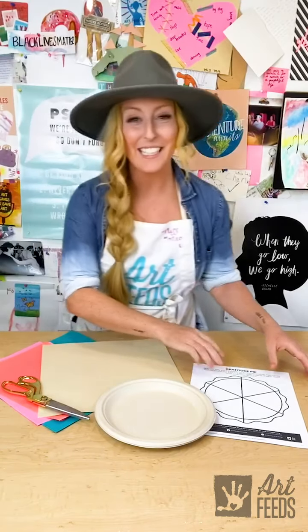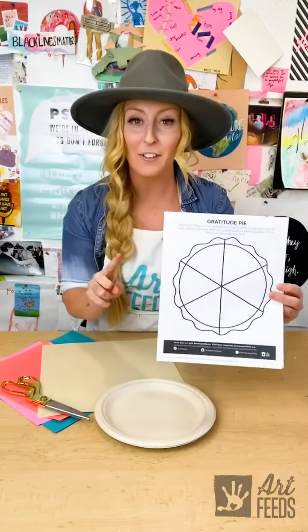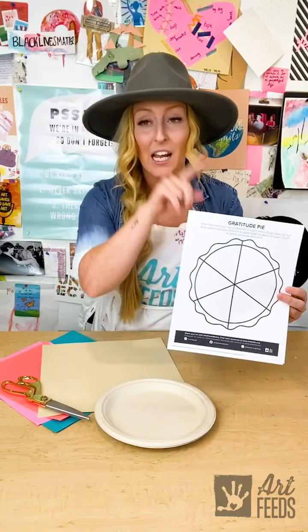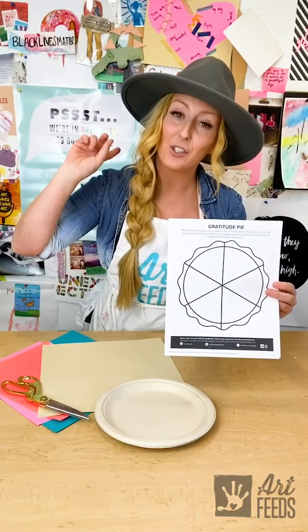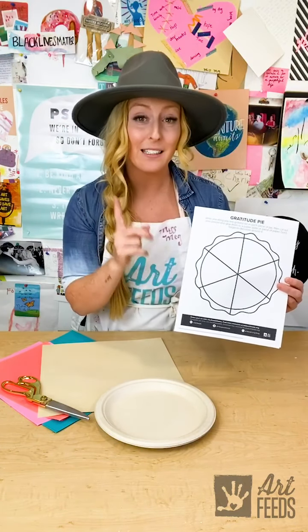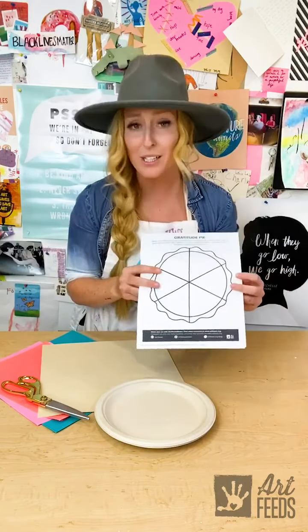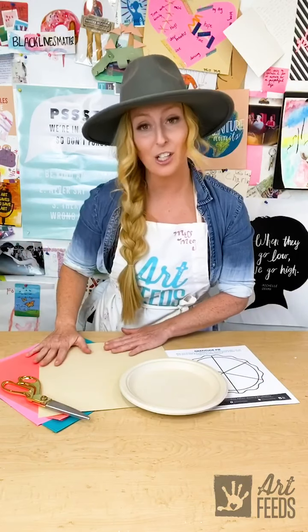As you can see, it doesn't take much to create our gratitude pie. We've got these printables on artbeads.org — you can find it by going up into the corner and searching gratitude pie, and that'll bring you to the printable, which will be in Spanish or English. If you can't print it, that's no problem. We'll show you how to create the shape because we've got a paper plate and some construction paper here.